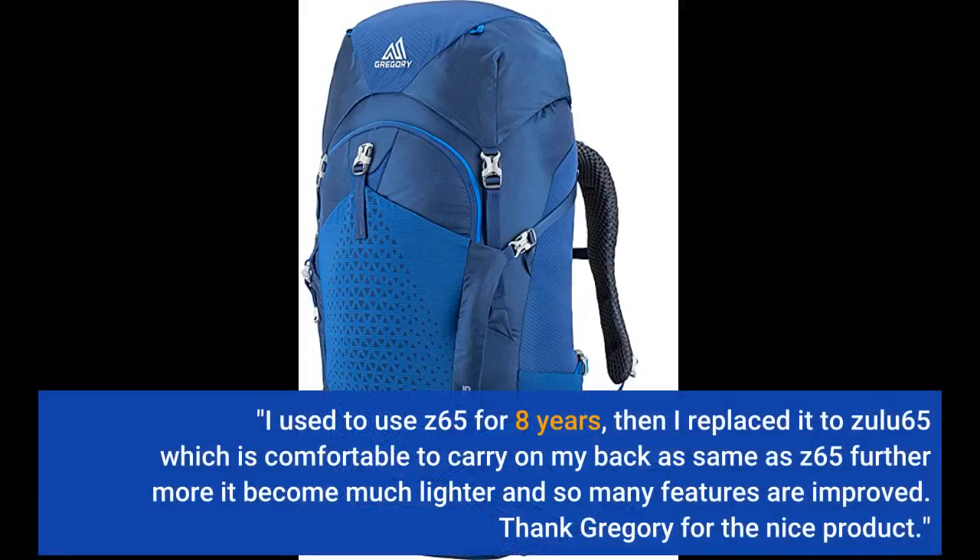I used to use the E65 for 8 years, then I replaced it with the Zulu 65, which is as comfortable to carry on my back as the E65. Furthermore, it became much lighter and so many features are improved. Thank you Gregory for the nice product.